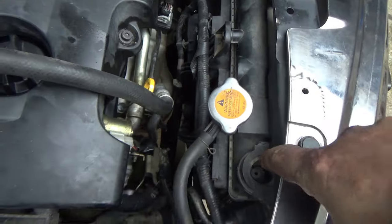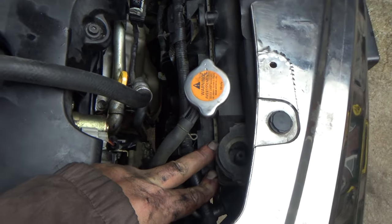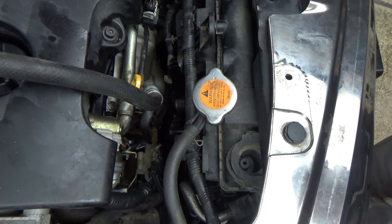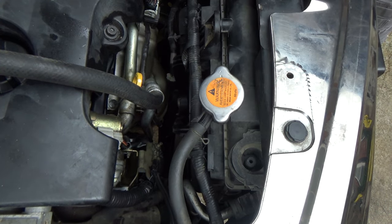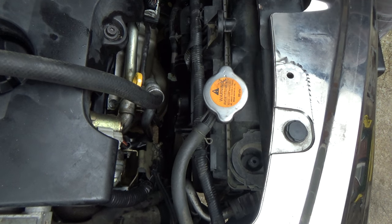There's supposed to be little bushings — little rubber isolators in here — and these are either worn out or someone may have had this taken out at some point and didn't put them back, who knows. But that's why that radiator is flopping around. I might see if I can find a little piece of heater hose or something to cut and put in there.